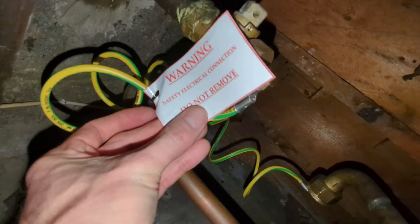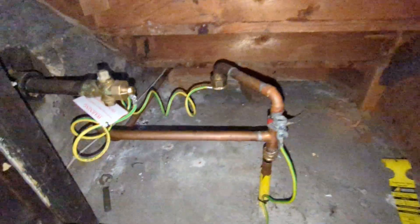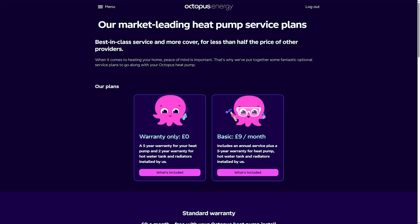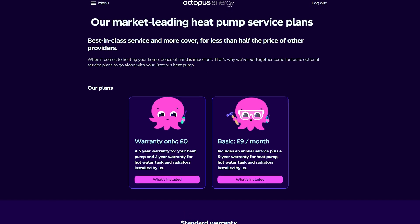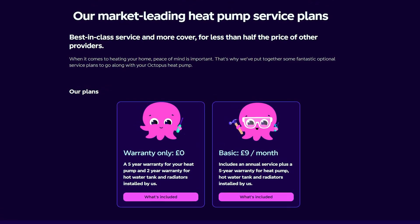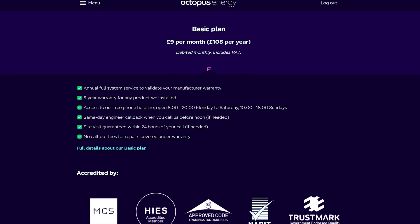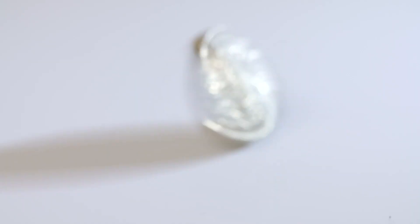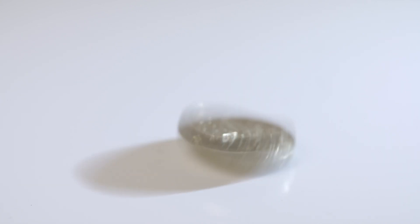He turned up and completely removed the gas meter, which is about a five to ten minute job. Now I have absolutely no gas supply to the property, and we're not paying that standing charge each day. Although I worked out there's about a 99p difference between how much I'll be saving a year and how much the servicing cost on the heat pump will cost each year to maintain the eight-year warranty — so I'm saving 99p a year on that, which is good news.